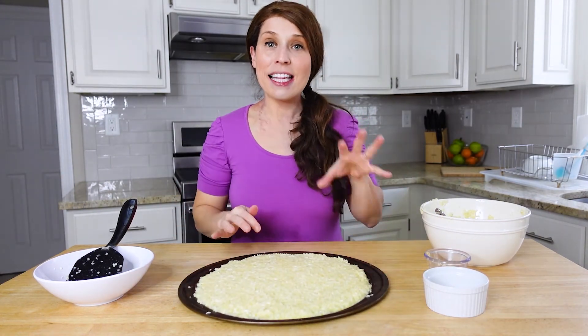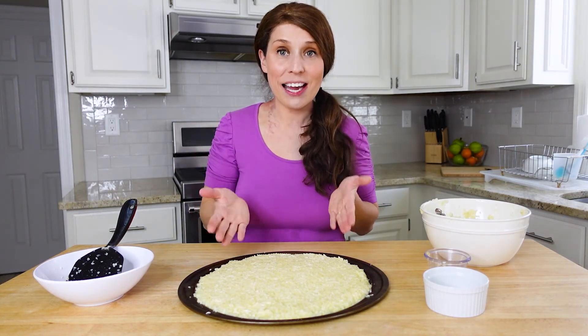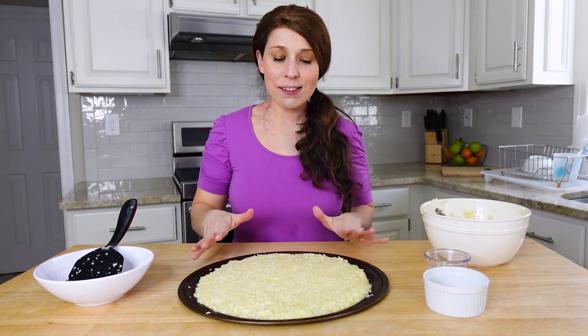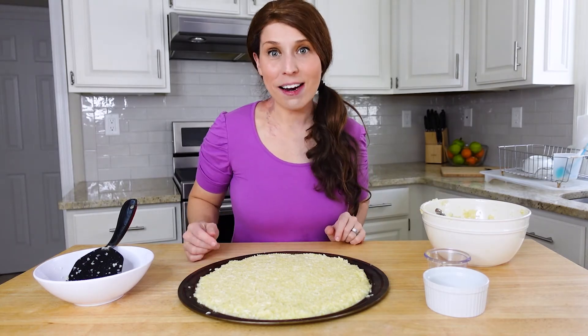Once you bake it, the egg and the cheese melt together and give it structure, so it will hold together nicely. I'm going to pop it in the oven now, wait about 20 minutes, and once it gets crispy I'll add all my toppings and then show you what the final product looks like.